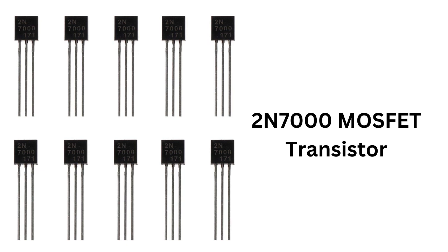The 2N7000 is a general-purpose MOSFET that can be used in a wide range of applications, such as power supplies, DC-DC converters, switching circuits, and digital logic circuits. The transistor can handle drain currents up to 600 mA and a maximum drain-source voltage of 60V.